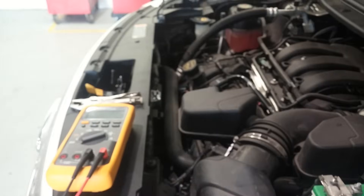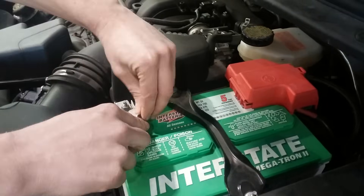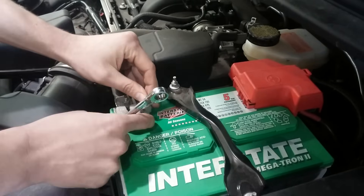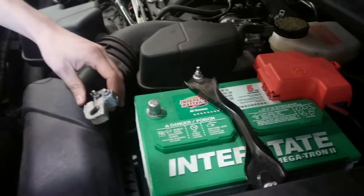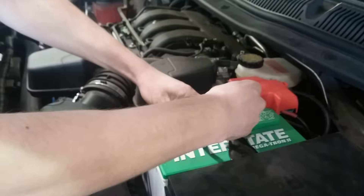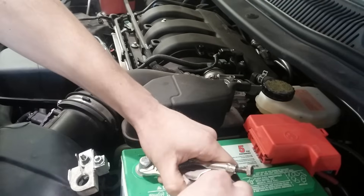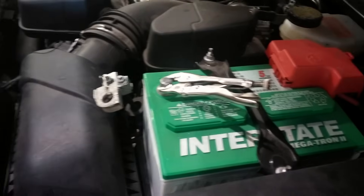We come back to the battery and use our multimeter to measure current. Some people have asked if you can use an amp clamp here, and the answer is usually no — current probes are not accurate enough for the small currents we're going to be measuring. So we need to open up the circuit, disconnect the negative battery cable, and connect the multimeter in series so any current flowing out of the battery has to flow through the multimeter. Pliers are used here because sometimes it's difficult to get alligator clips onto the battery terminal.